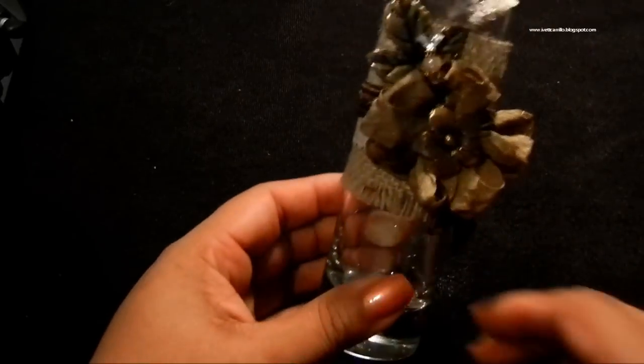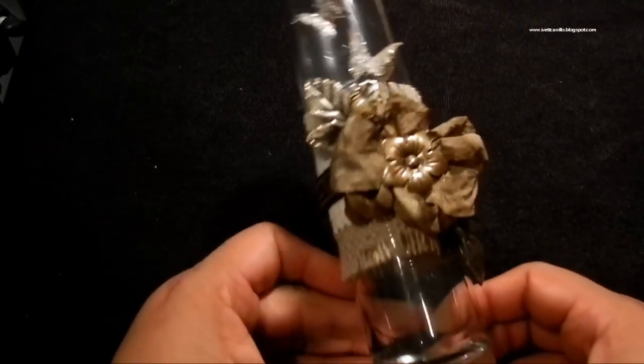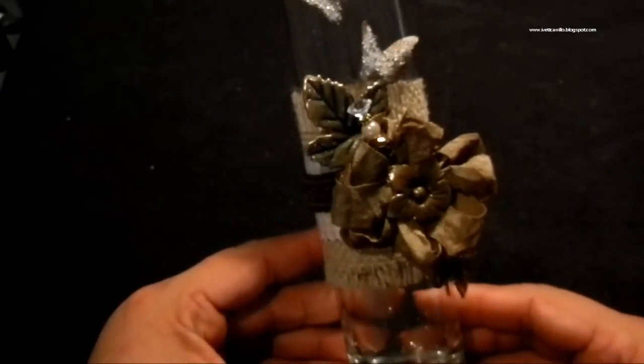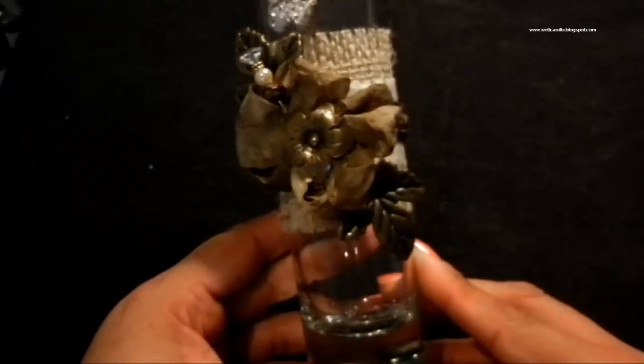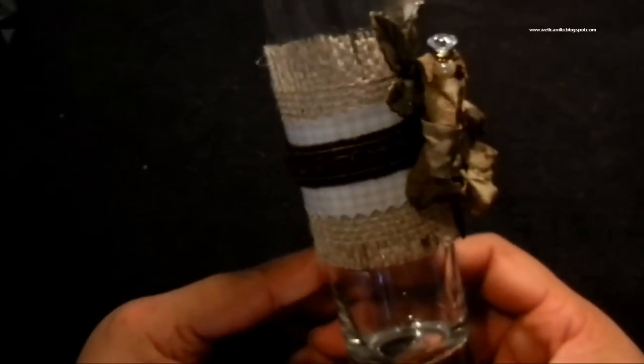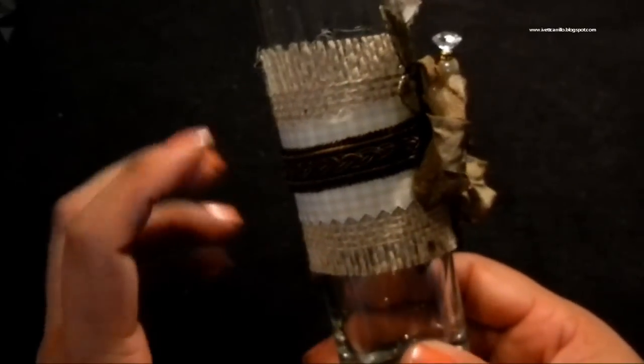Let me show you this bud vase that I found — I paid like five or ten cents for it, super cheap. Let me start showing you the materials I've used and then getting down to the Lindy's products.